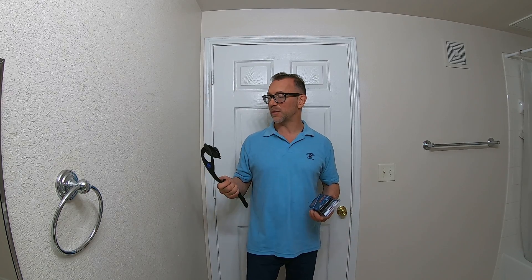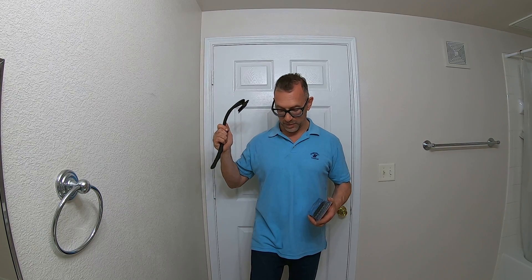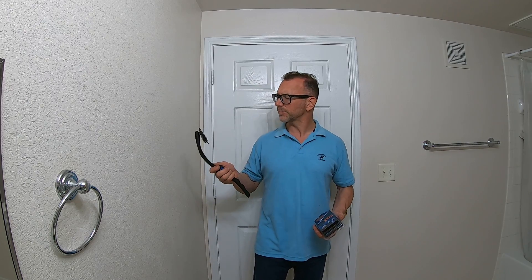Great customer service, great website, quick to receive — can't speak enough good about it. I love this thing. I used it on my back, my neck, my chest, and my arms — trimmed everything up with it — and it still has a pretty decent edge on it.